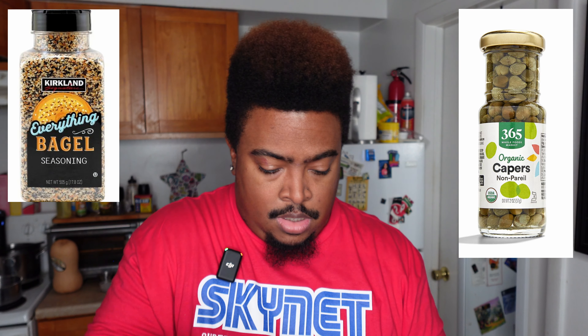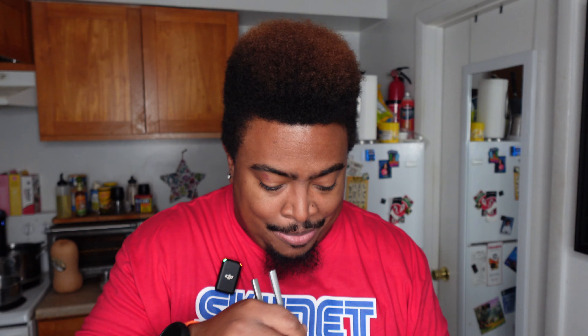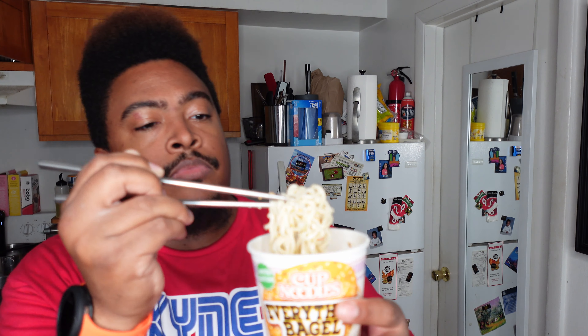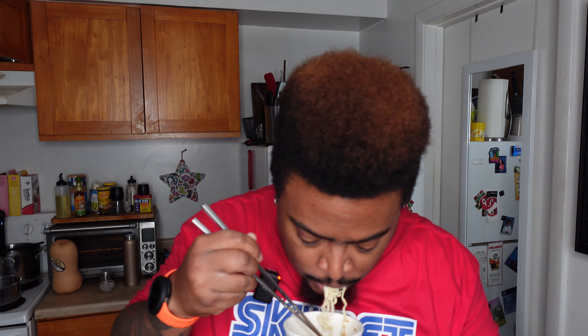I'm actually gonna have someone else try it really quick and see what they think. [Second person]: It's underwhelming. I maybe never had an everything bagel but I was expecting something more to hit my mouth — more flavoring. I didn't get that from this. [Reviewer]: Could you eat another one or finish it? [Second person]: I could eat it but it wouldn't be as fulfilling because it's not flavorful. It's kind of bland — I taste some flavor but it's not like when you eat chicken noodle soup and immediately taste the flavor.